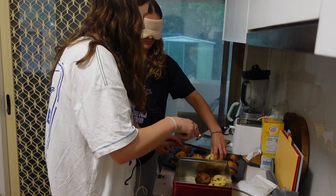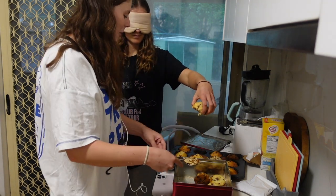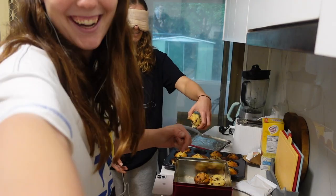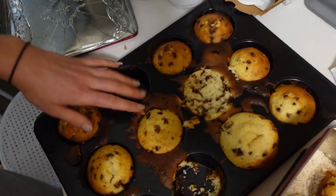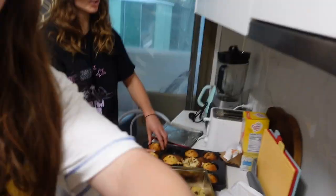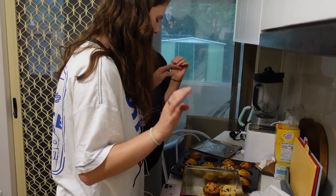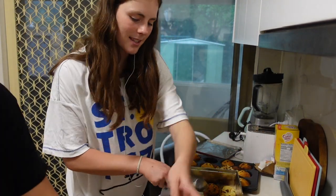Here you go. Chloe! Where is the thing? You missed the whole muffin! Chloe, stop! You're actually wrecking my muffins! Okay, I won't do any more. I'll get the cinnamon. That's the cinnamon — that's the cinnamon.